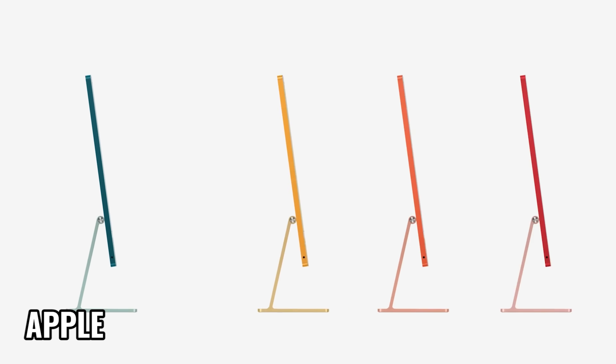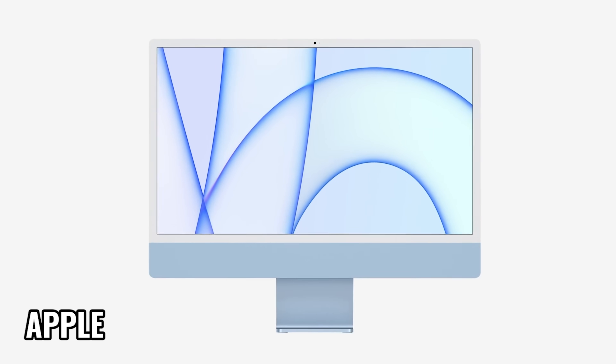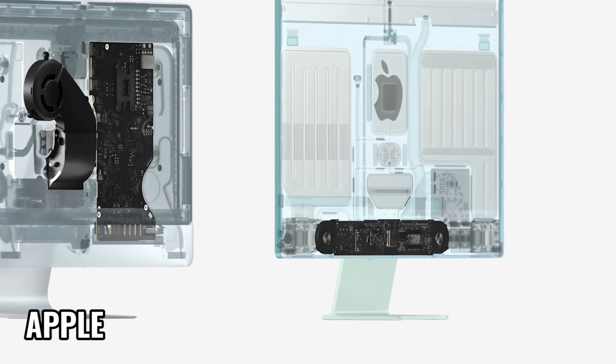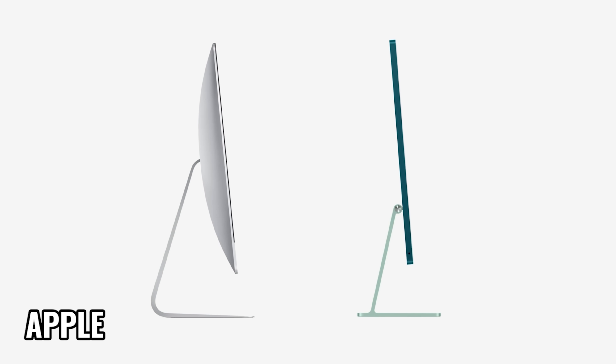We've got white bezels on the front, and the entire body of the iMac is only 11.5 millimeters thick — that's less than a half an inch. I think that's just amazing. Now, to the big controversy: the chin. From my perspective, it's not something that bothers me. Would the iMac have looked better and cleaner if it was just display? Sure, but we're getting an entire computer that's only 11.5 millimeters thick, so I'm not super worried about the little color panel on the front.